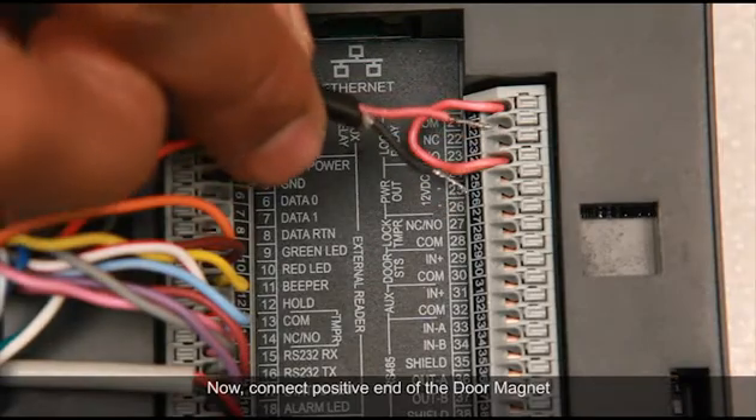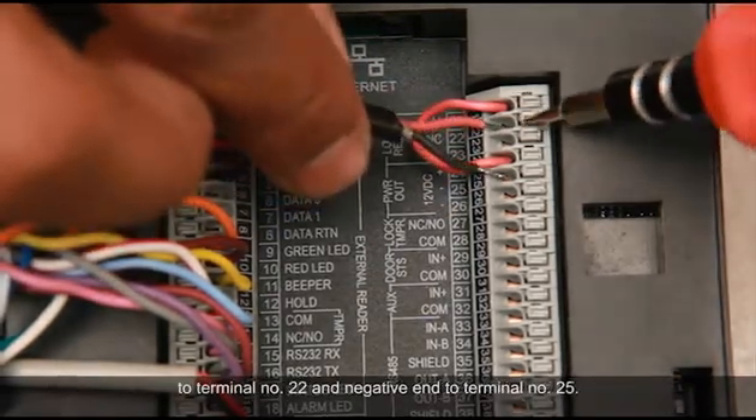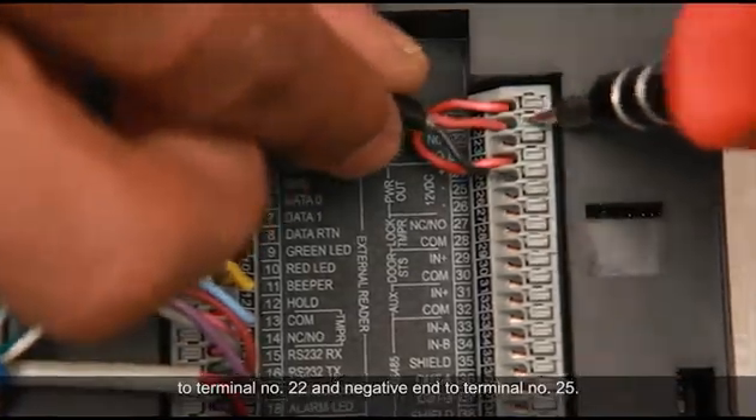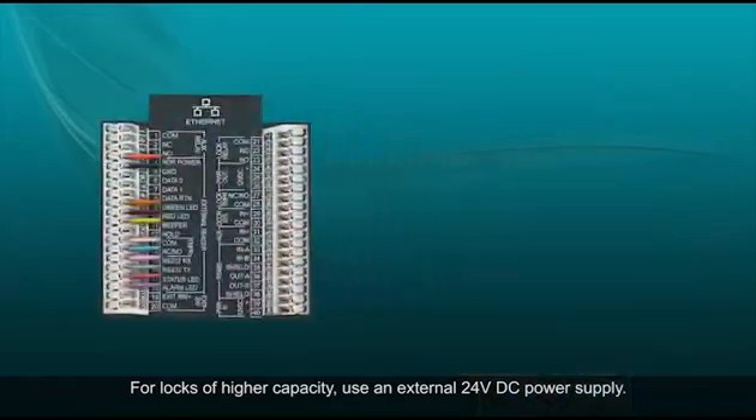Connect the positive end of the door magnet to terminal number 22 and the negative end to terminal number 25. For locks of higher capacity, use an external 24V DC power supply.